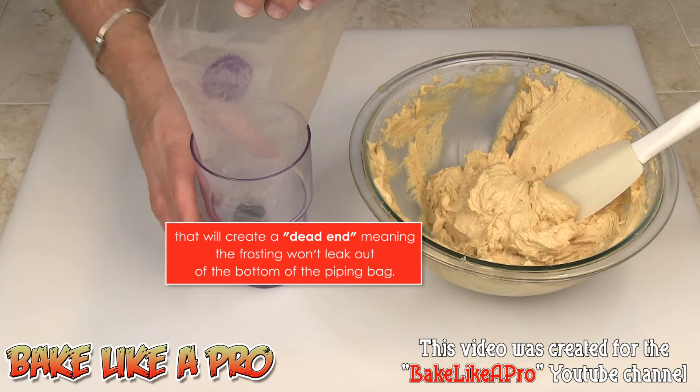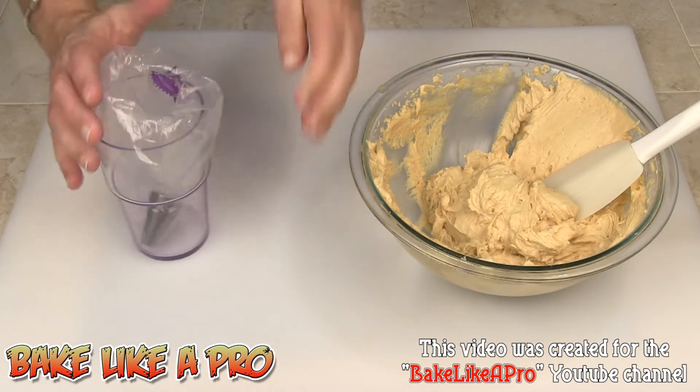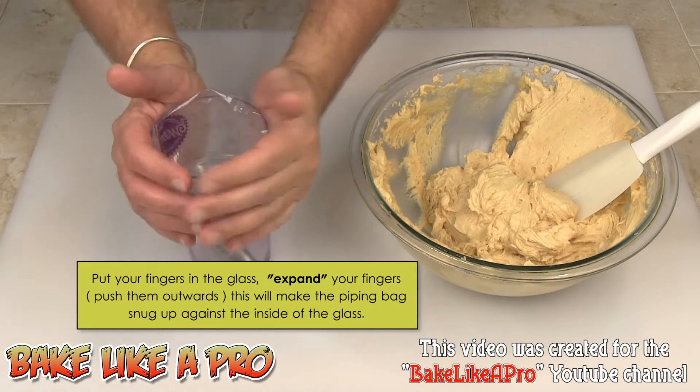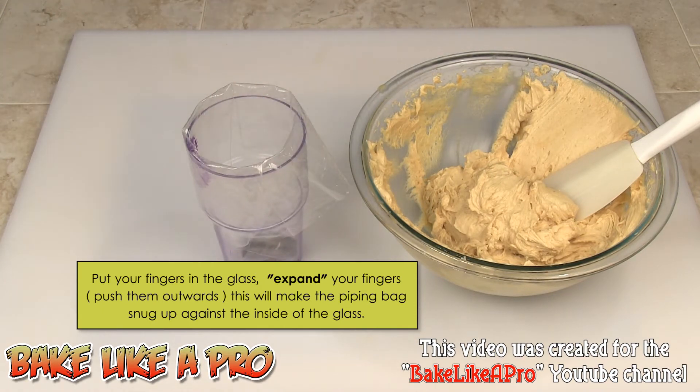I'm simply going to pop this in here like this, and then I'm just going to fold it over just like that, and then just take your fingers and expand them and you get a perfect little fit every time. And now you're ready to fill your piping bag with frosting.